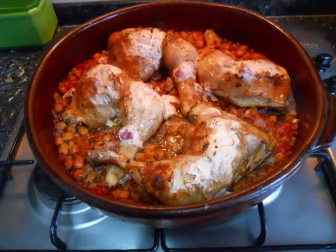I screwed up and missed the last segment of the video, but I just put it back in the oven, cooked it, put a little bit of the sauce on it, and voila — chicken with garbanzos in yogurt sauce.